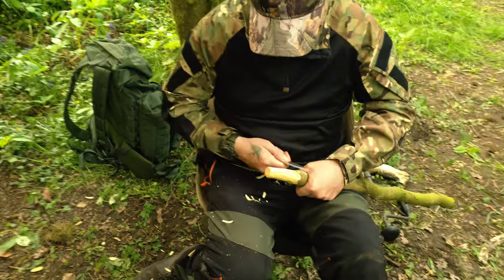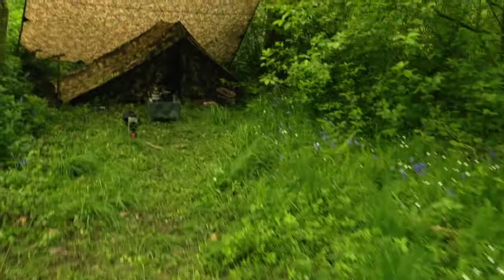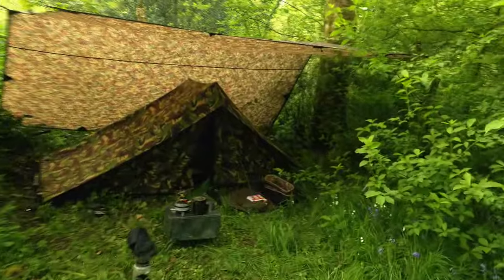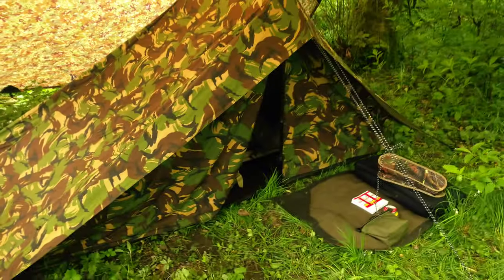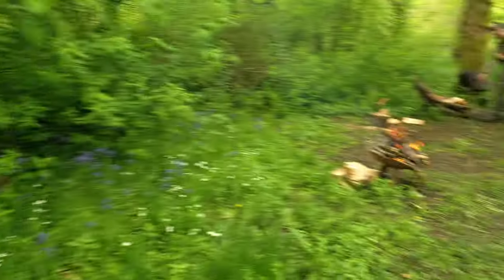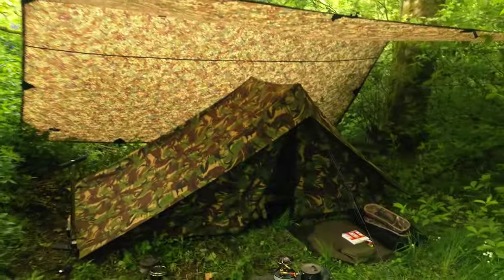Andy is busy carving a table — camp craft has already started. The fire's already going, and Andy is treating us to a spit roast chicken later. Tonight I am in the Dutch army tent under the DD 4x4. Funny thing is, no one even spoke about what gear each other were taking — we've all turned up with MC tarps and camo setup.